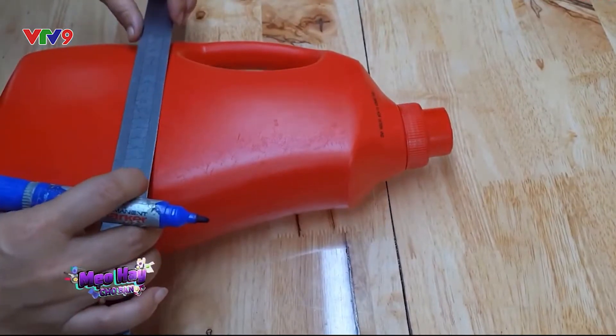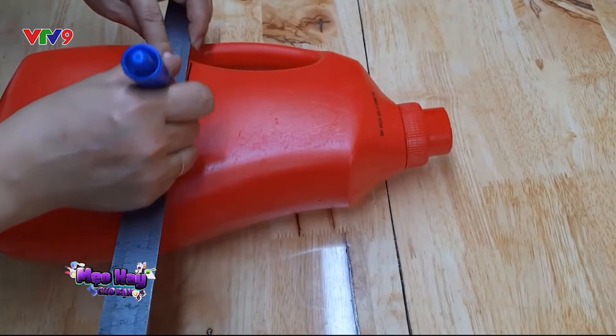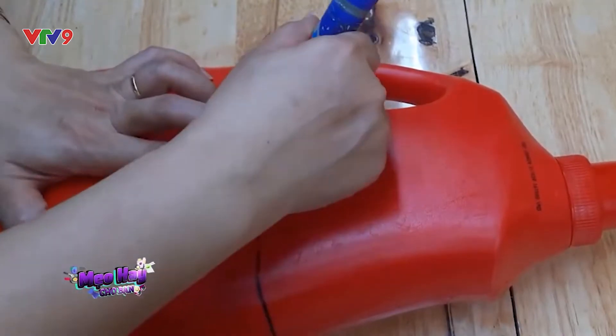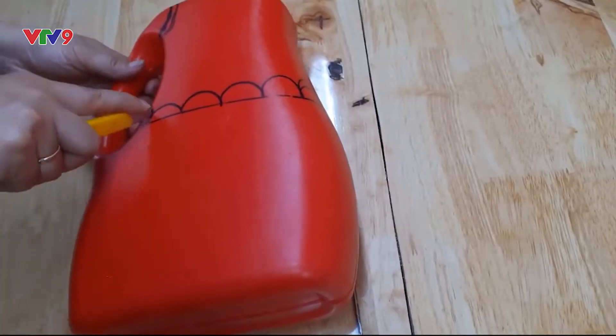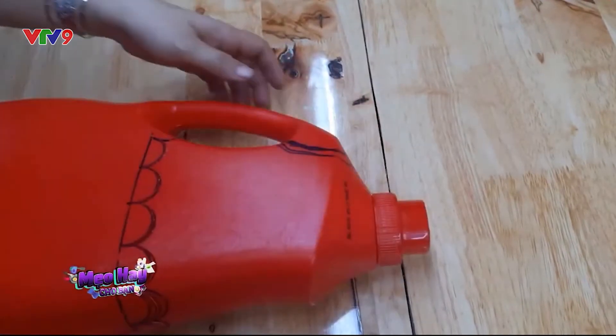Đầu tiên, hãy dùng thước và bút lông kẻ một đường thẳng bao quanh chai nhựa của bạn. Nhớ là vị trí xuất phát từ phần dưới của tay cầm nha. Rồi sau đó dùng nắp chai để tạo những đường trăng khuyết theo đường vẽ bao quanh chai. Sau khi đã tạo được những đường trăng khuyết đều nhau, thì hãy dùng dao cắt theo phần bút lông đã vẽ để tạo thành phần miệng của chậu hoa.